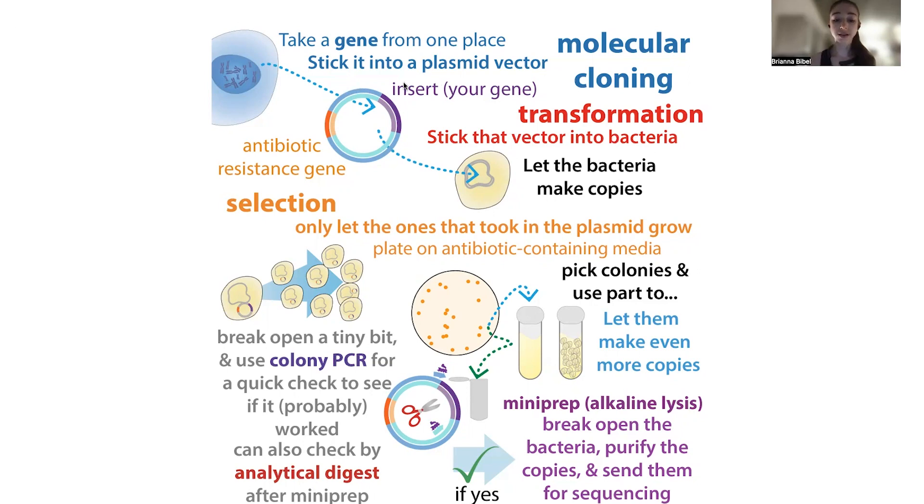However, this cloning process isn't quite perfect. There can be problems, and sometimes the cloning might not go exactly as planned and your insert — the thing you're actually trying to put in, such as your genetic information — doesn't actually get into that plasmid. Sometimes it gets inserted but with some mistakes. So we need to make sure the right thing is in there before we allow the bacteria to go ahead and make the protein.